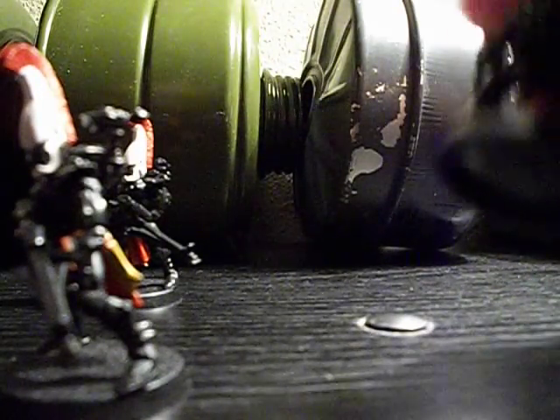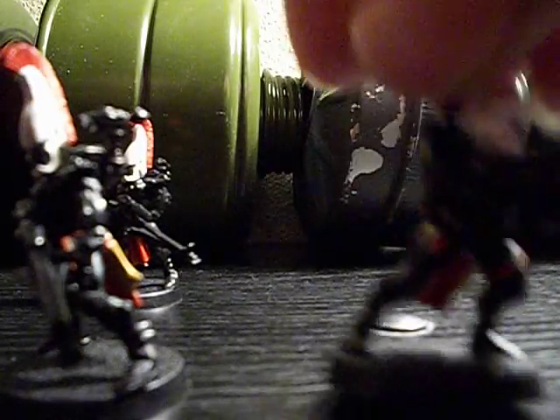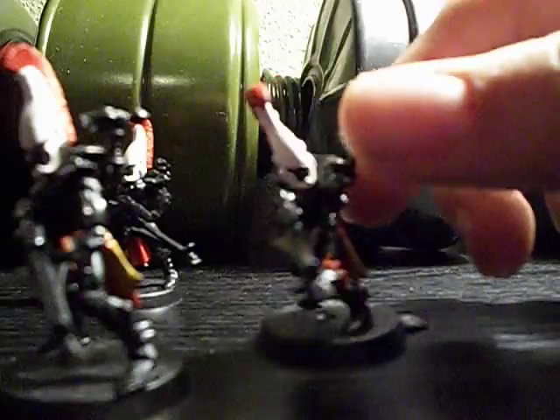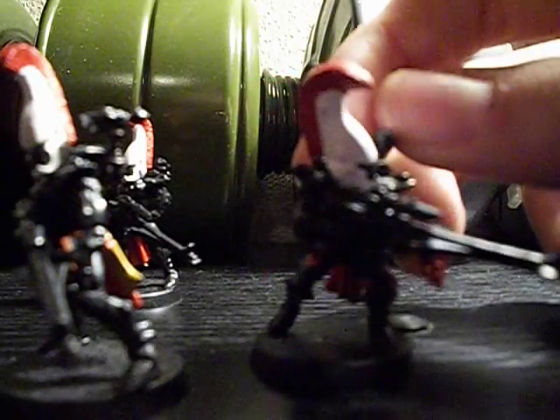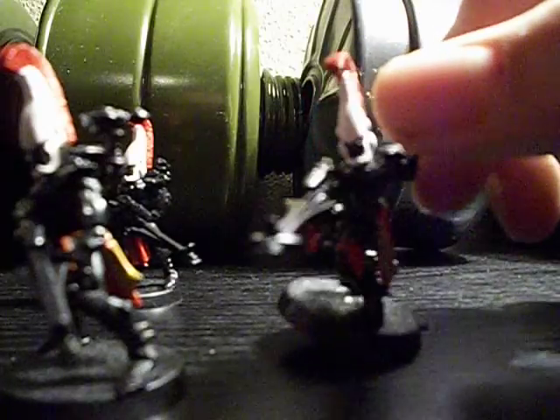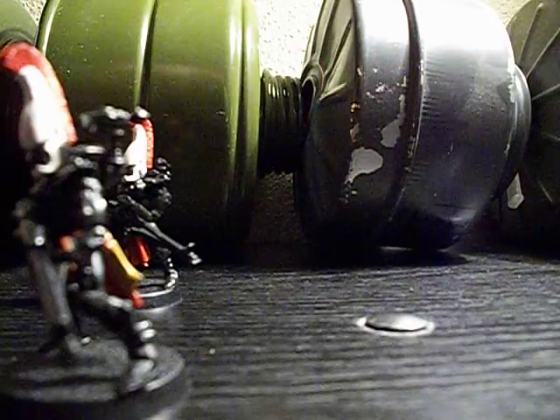I'll show you each one of them individually pretty closely. You can see that little detail right there. This one's lunging — I like the lunging ones. This little thing here, I thought it was supposed to have a red dot, but it doesn't. No eyes, just normal tabletop painting.